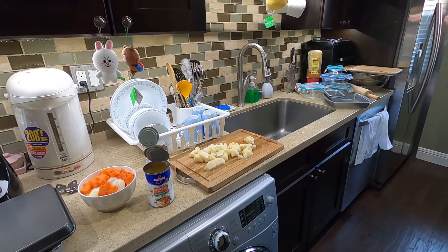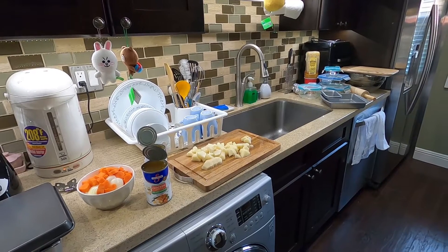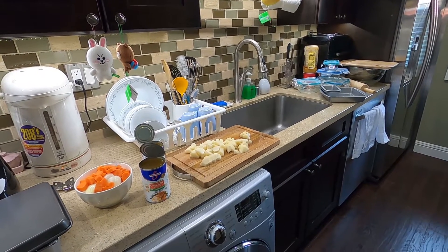Hello everyone, welcome back to my channel. Today I'm going to try to use my instant pot again and today I'm going to make some sort of soup.